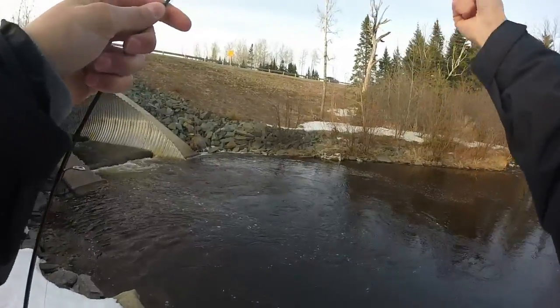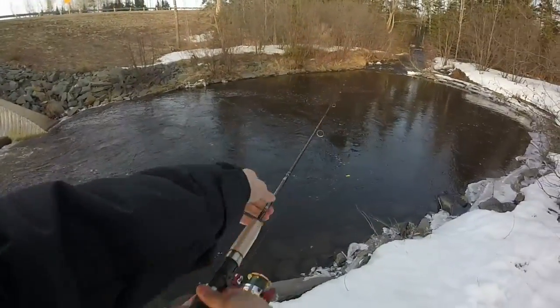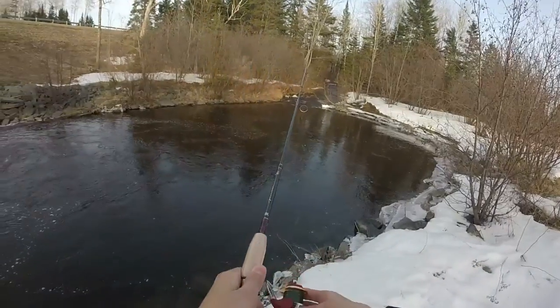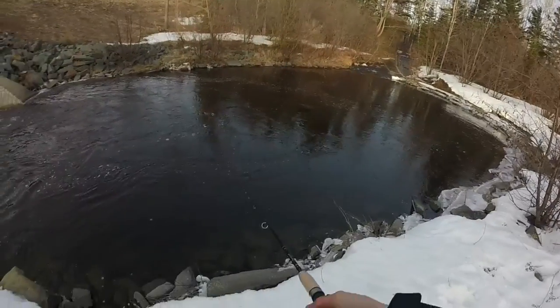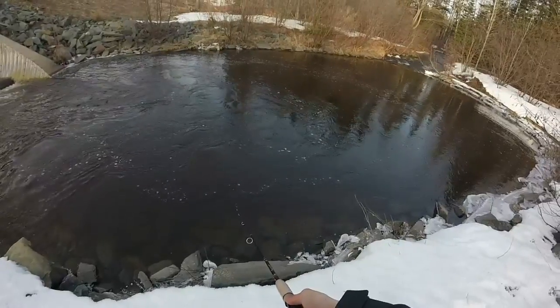Hopefully you guys don't unsubscribe just because I'm messing around here. I do catch fish, don't worry. It's really early in the season — the season's not even open for keeping yet, and they're probably not spawning yet, so that's probably why. I'm going to let it float down — I like my jig better but I'll fish what I've got. Going to do a fast retrieve.